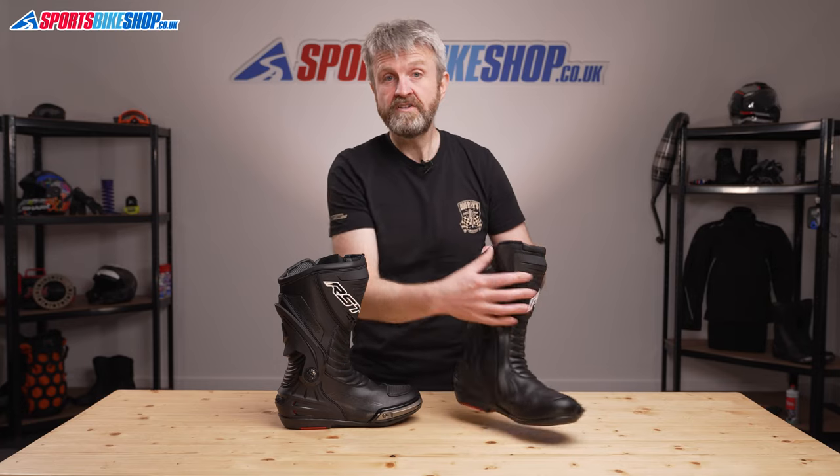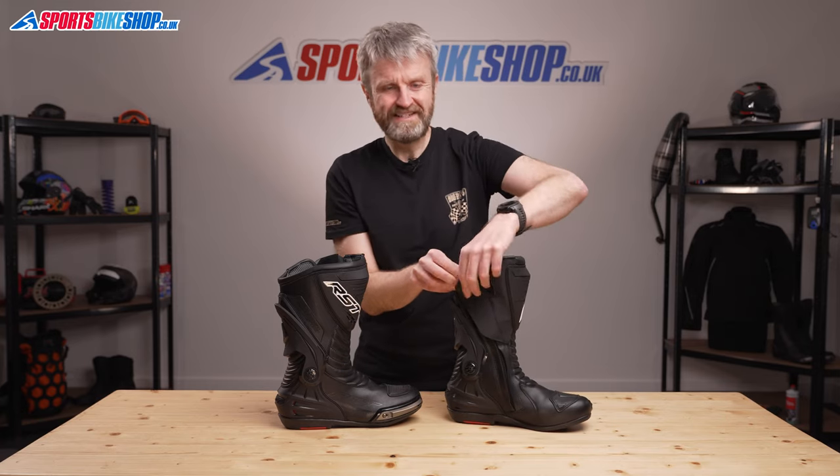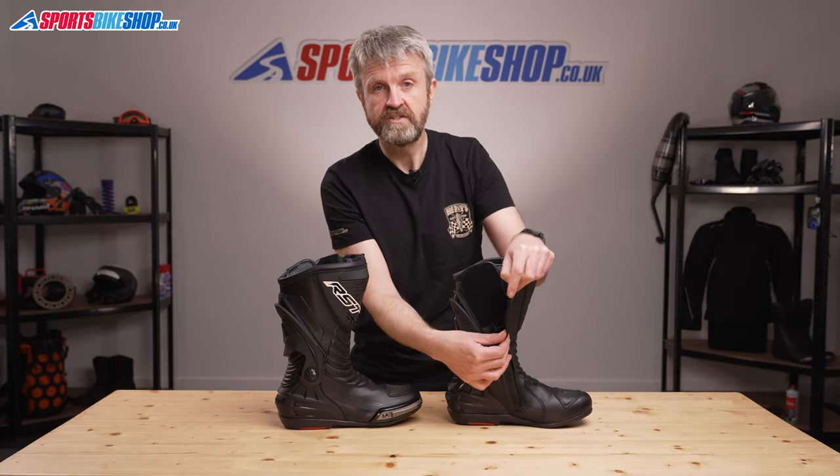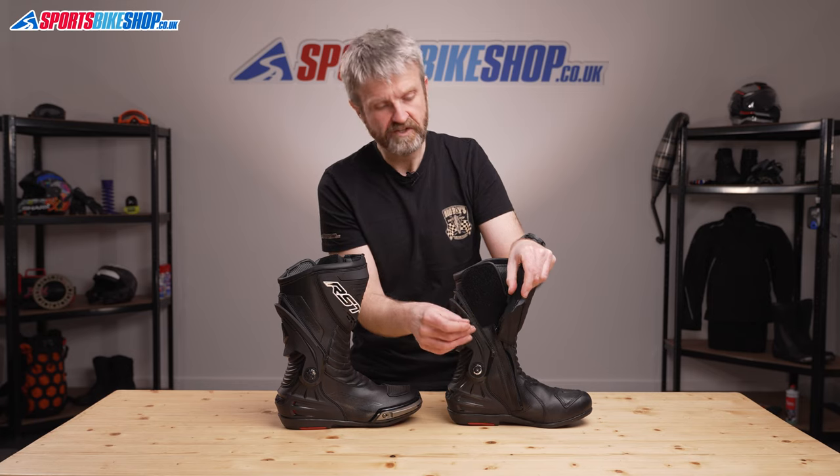The boots fasten with a classic combination of zip and velcro band, and then a velcro tab on the zip puller attaches to the outer flap here, so there's no chance of that zip slipping undone.